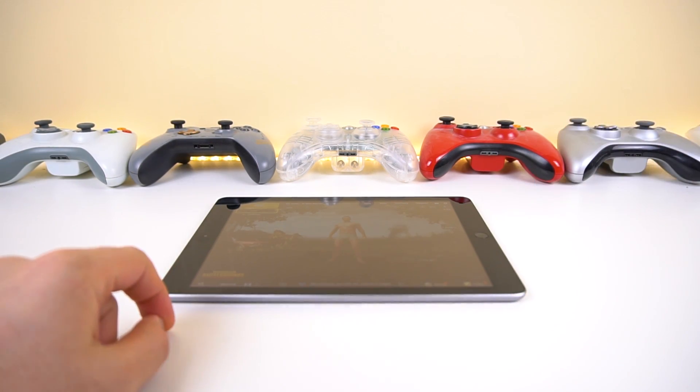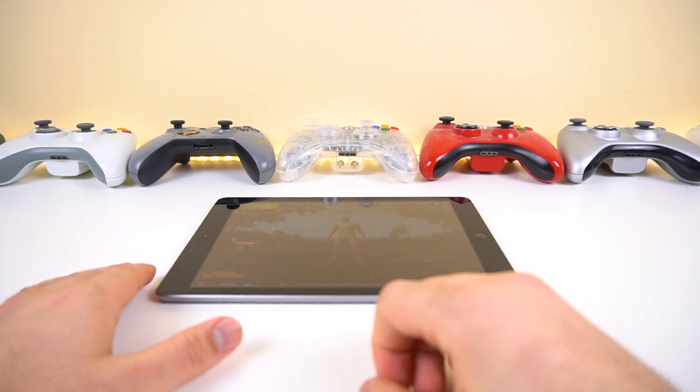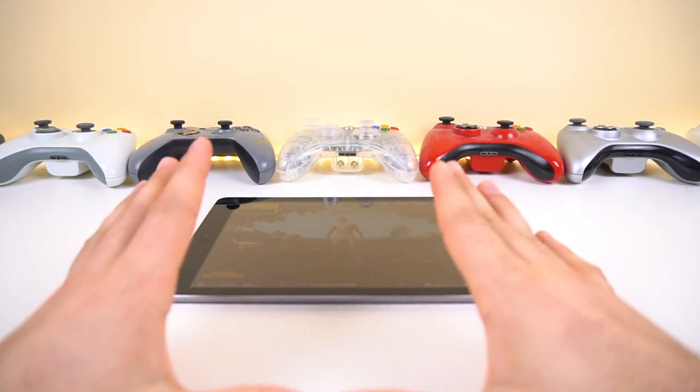Yes, we got to borrow it again and today we're going to be playing PUBG and seeing how it performs. I've already tested it for about 10 minutes, but I decided to stop right there and start over with a video from start to finish.